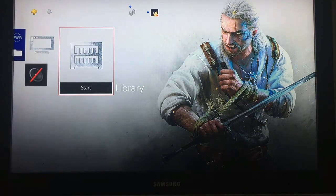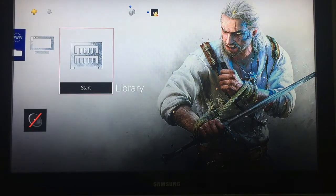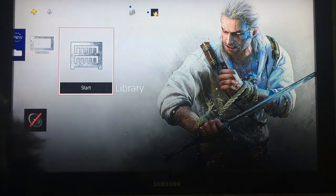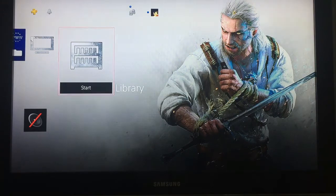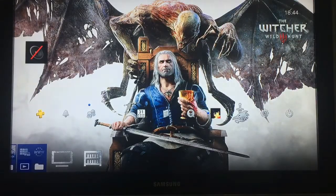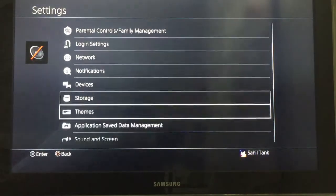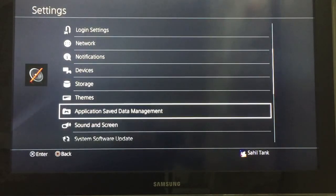I'm at the PlayStation 4 and now I'm going to plug in my USB flash drive. You can use any port you want, so let's plug it in. Now that the USB is plugged in, we need to go to Settings, then Application Save Data Management.